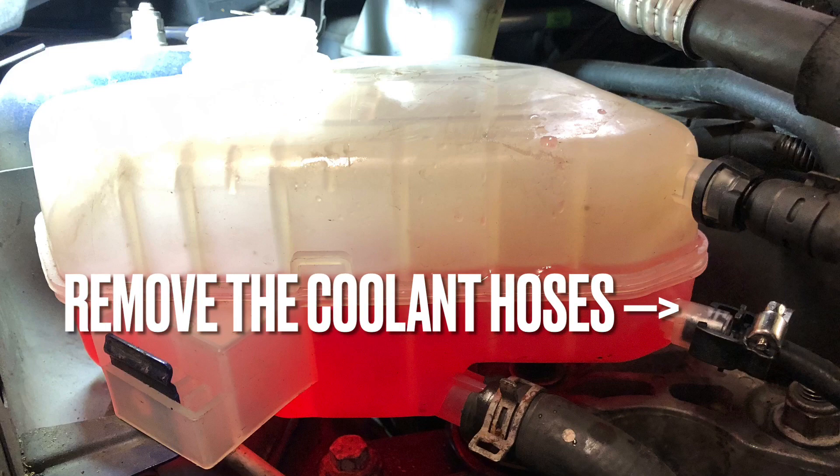Remove the coolant header tank. This will give access to the engine mount and belt.